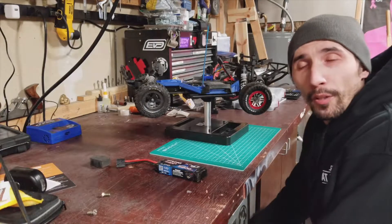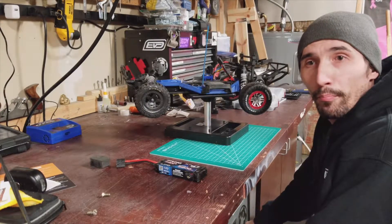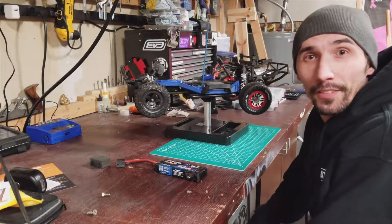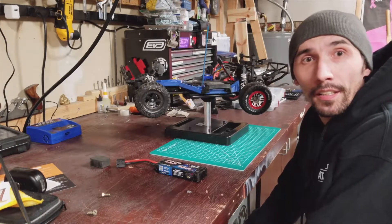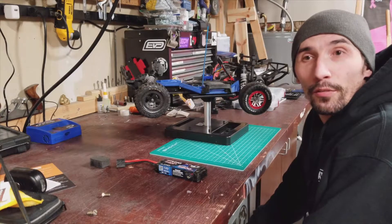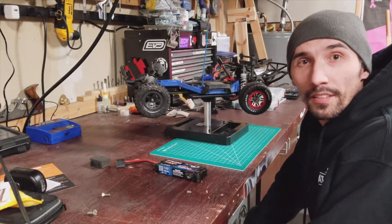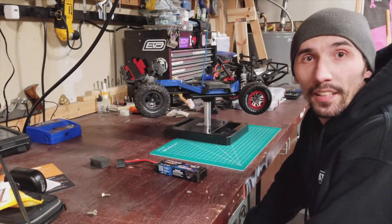Sorry about that last part, the camera died. But there you have it — 2S versus 3S. I know it wasn't very scientific and couldn't really get the speed trap going, but it was noticeably faster. So for all you wondering about two-cell versus three-cell or different size batteries, it does make a difference. Thanks.